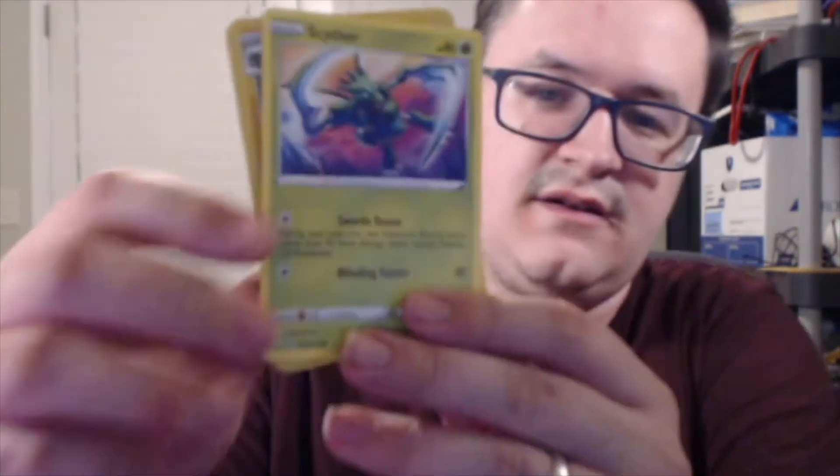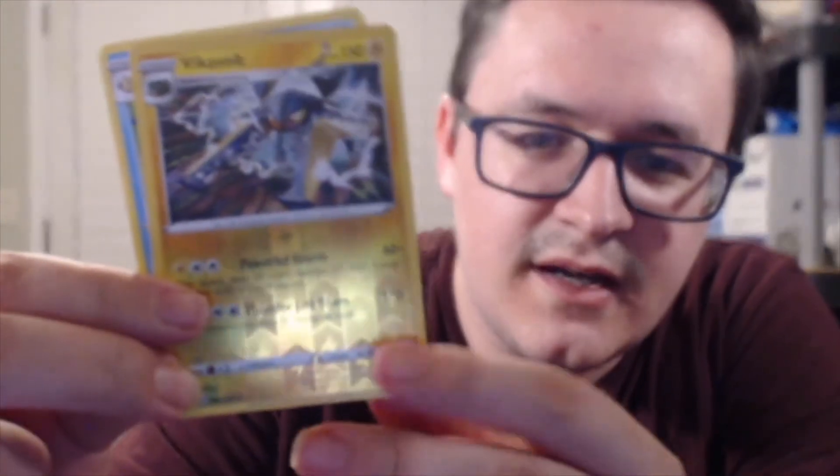Pack six: we got Scyther — that's a nice card — Reverse Holo Vikavolt, and Palpatode. We still have about three six-gram packs left after this.